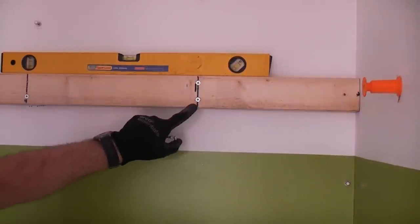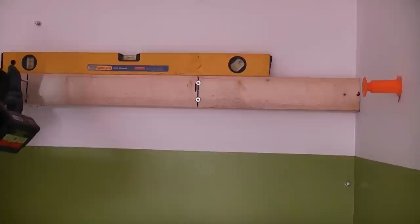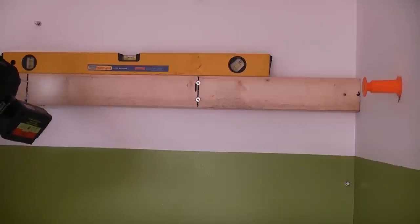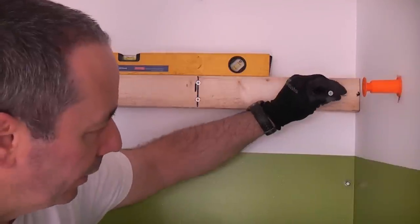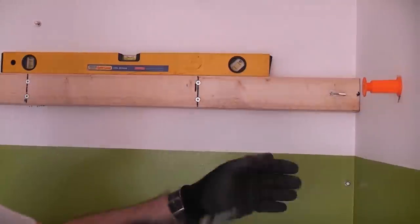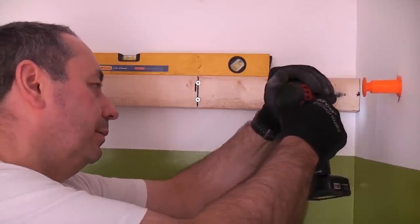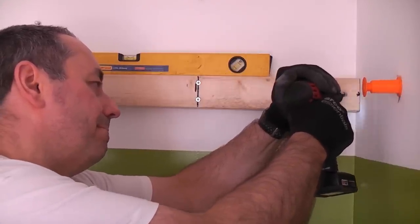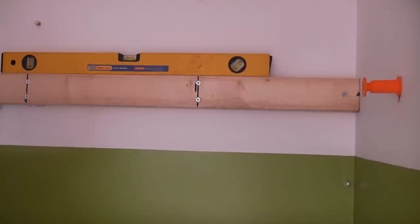I should point out that I've actually pre-drilled the timber already. I have also done a video on fixing to studs and I will put a link to that video in the description. Finally the one in the corner - I've had to put that on an angle because the stud is right in the corner. Now that is absolutely solid.